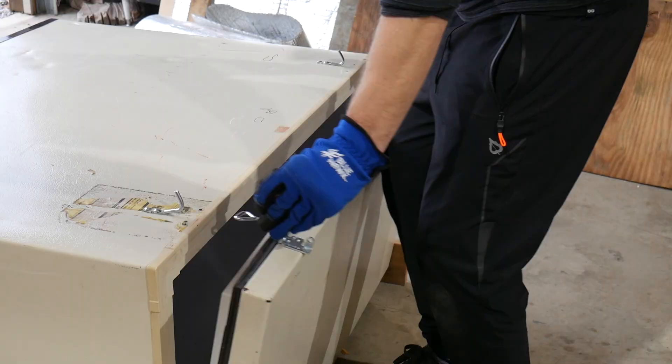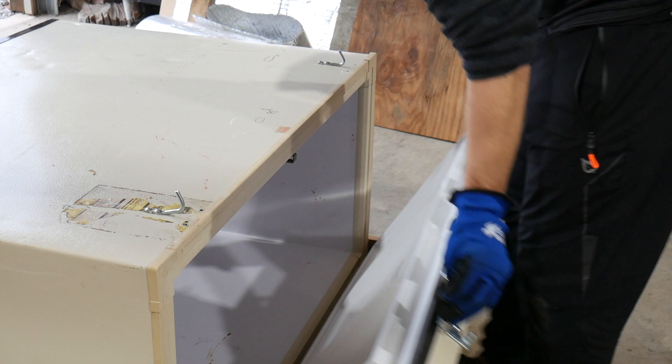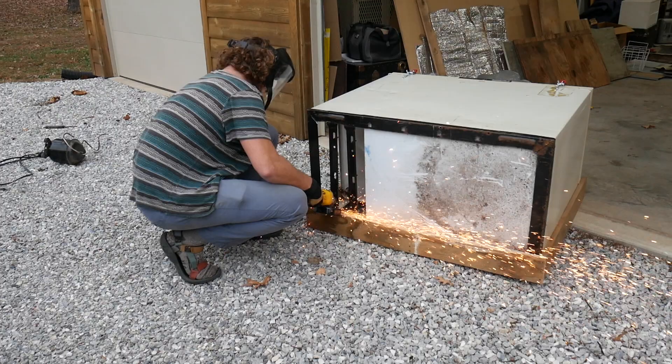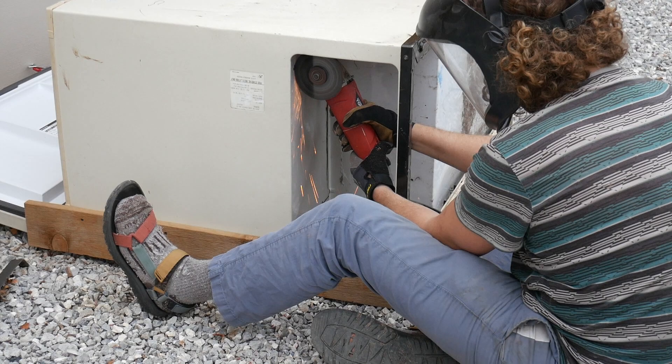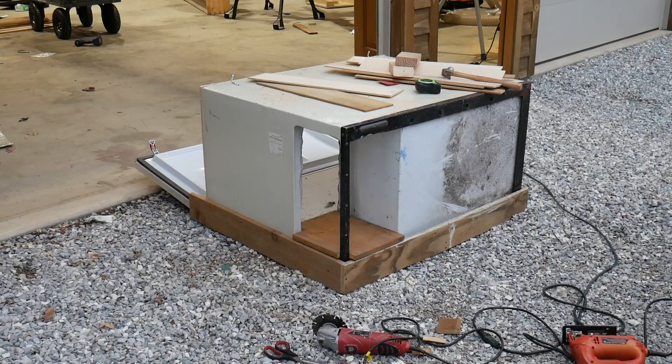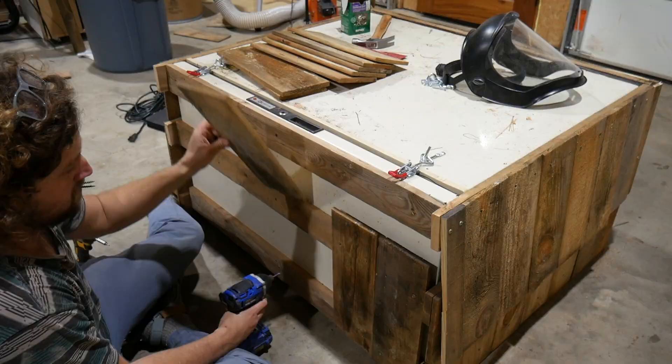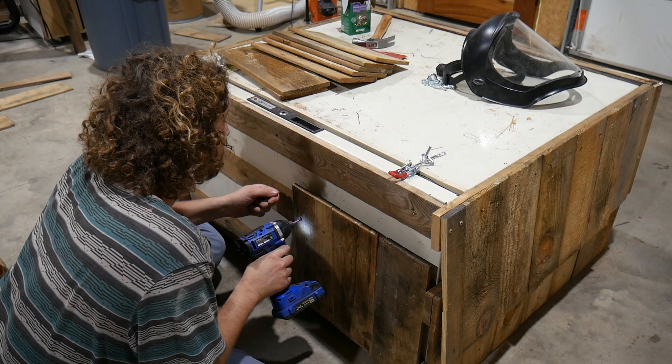We're preparing to put on these latches, which help secure the door and keep it nice and tight and warm for Banjo. We went ahead and cut out all the metal pieces so that this would be the entrance for Banjo's doghouse. I had to cut away all that material and put in a wooden base so that he'd be able to get in and out.